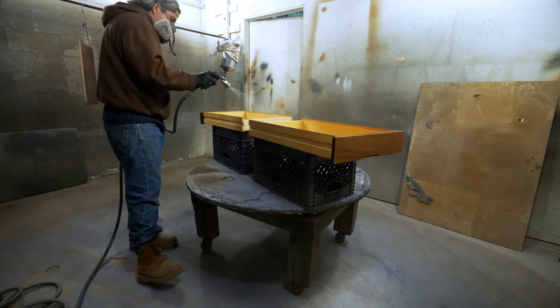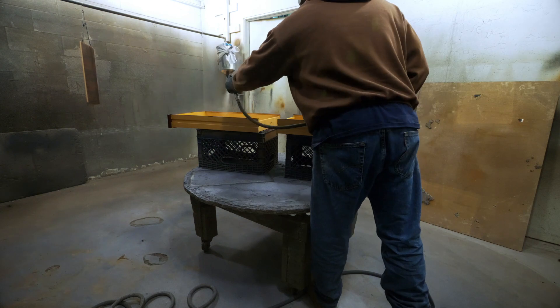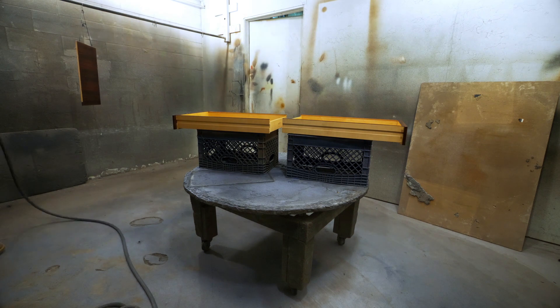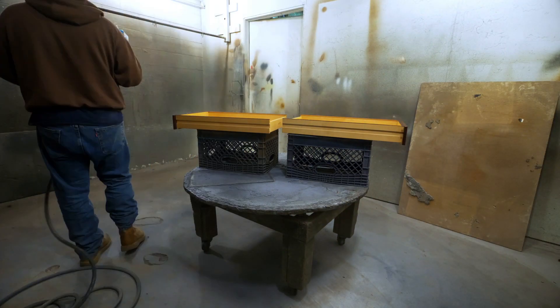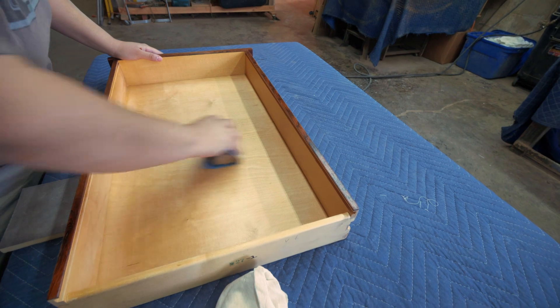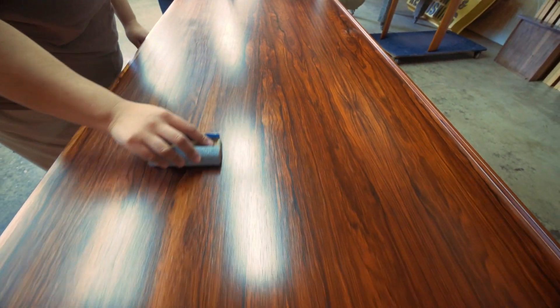Now let's get to the drawers. Once everything dries, we'll go through and sand it with 320 grit sandpaper and get it nice and smooth for the next steps.